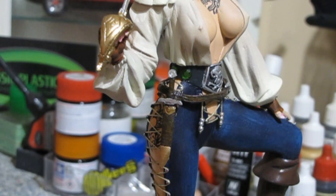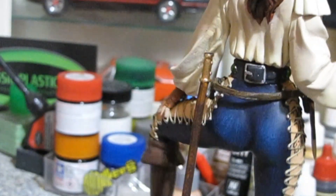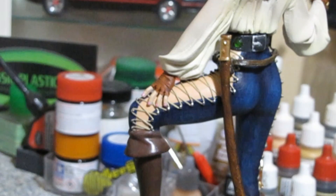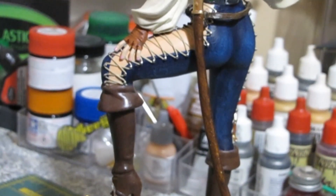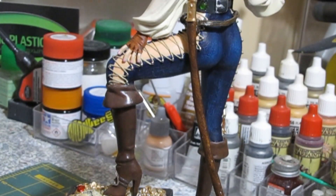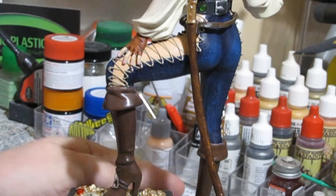Maybe I'll put another coat on before I set it up. Her scabbard back here is pretty much the same thing — a base of raw sienna and then a wash of soft black. The ends are gold leaf paint. That's the scabbard.